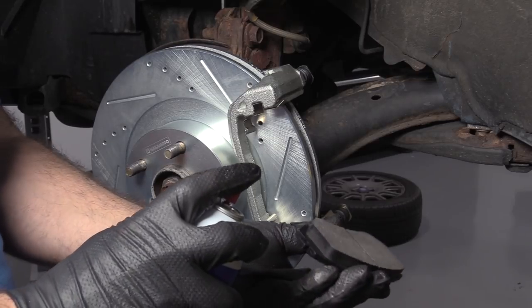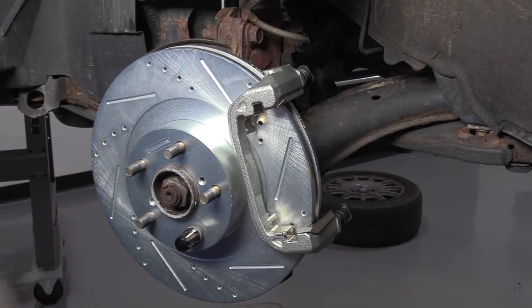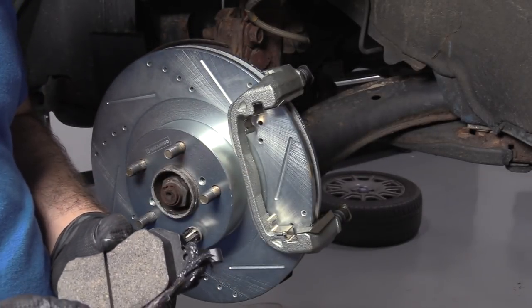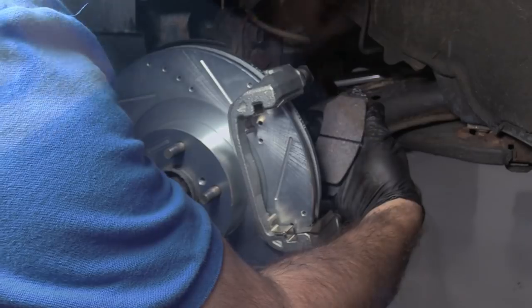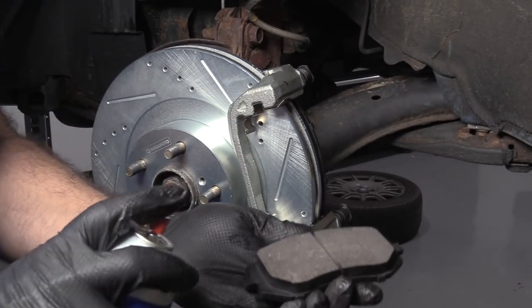Spray some brake parts cleaner on the pads — you don't have to soak them, just a quick spray. Put a little bit of caliper grease on the ears. The pad with the wear indicator will go on the inside — push it into place. Do the same for the outside pad.